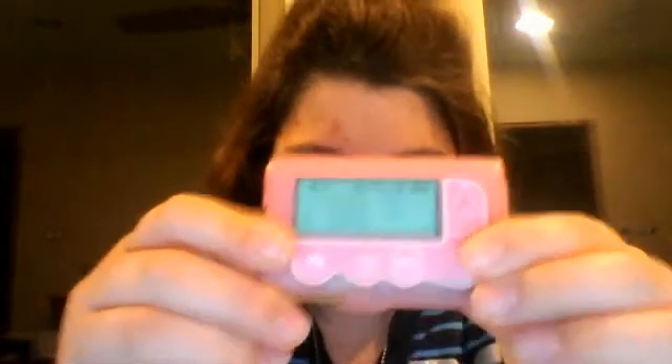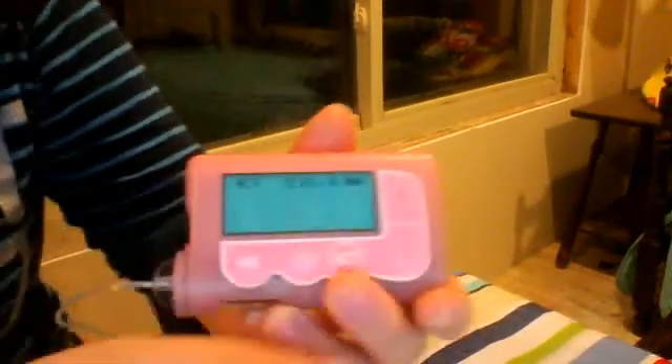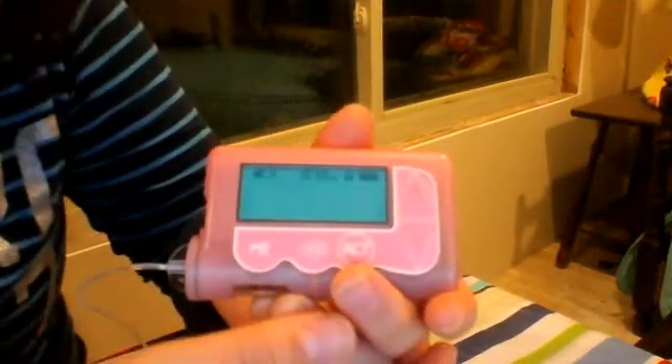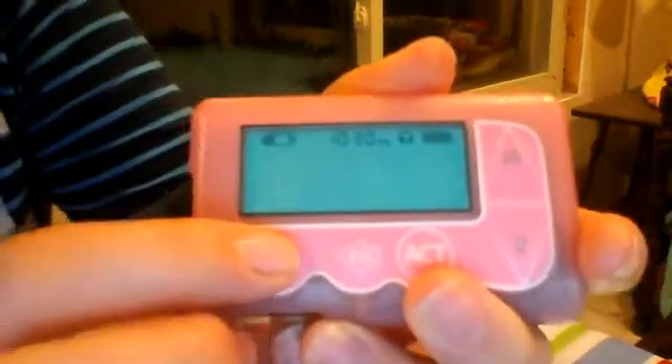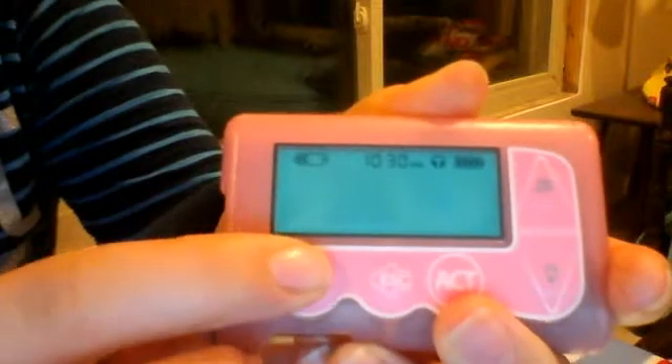The first thing is I'm going to turn on the light so you can actually see what I'm doing here. The first thing we're going to do — I hope you can see that clearly — is go to this shortcut bolus button, which is B.